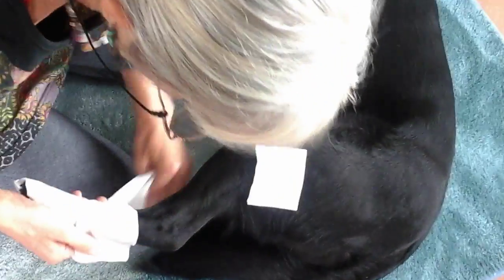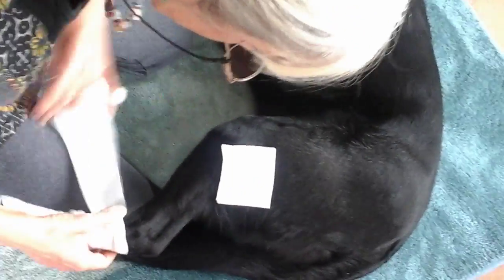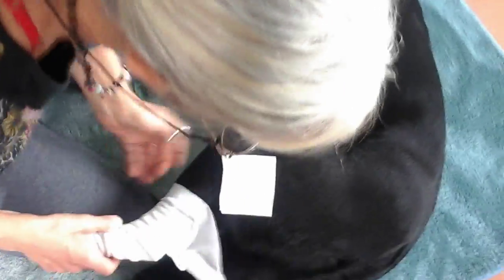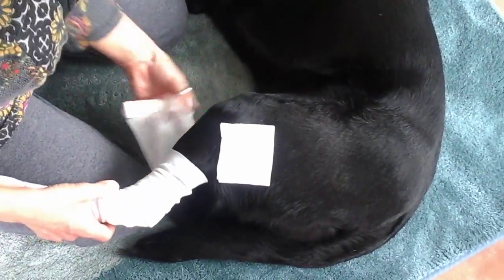So we start at the foot, we wrap up the bandage, making sure that the toes are warm but haven't lost any blood supply. Taking the bandage all the way up. We're using cotton bandage and gauze.